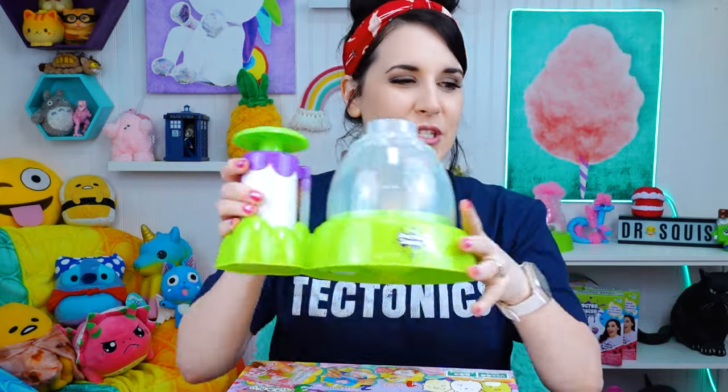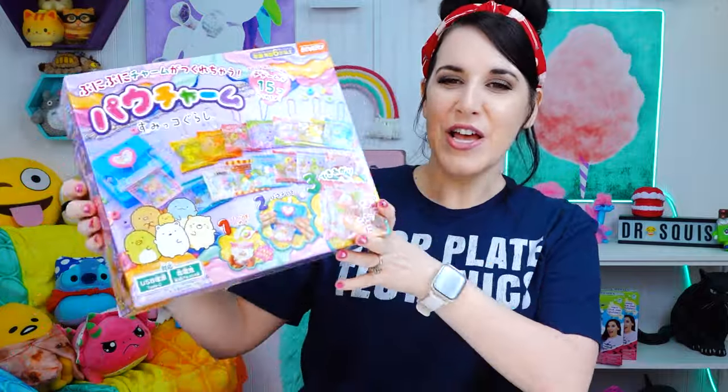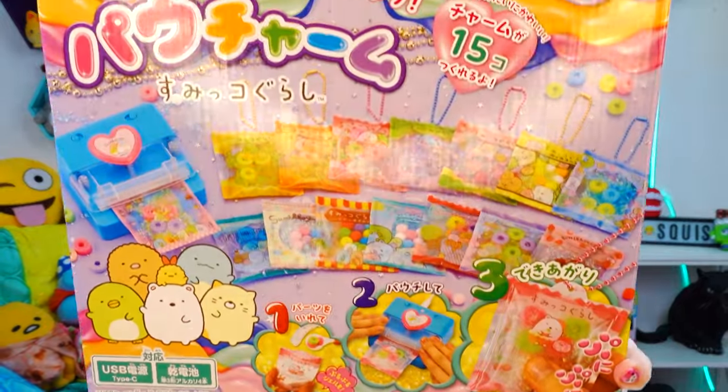You know that I have my own Squishy Maker. You've seen me use this a lot on all of my different socials and even on here. But what about different Squishy Makers? Are other people making Squishy Makers? I found the Sumiko Gurashi Poucham Squishy Maker. So this is making a different kind of squishy. My Squishy Maker makes stress balls, all different sizes. This is making pouch charms, is what it says.